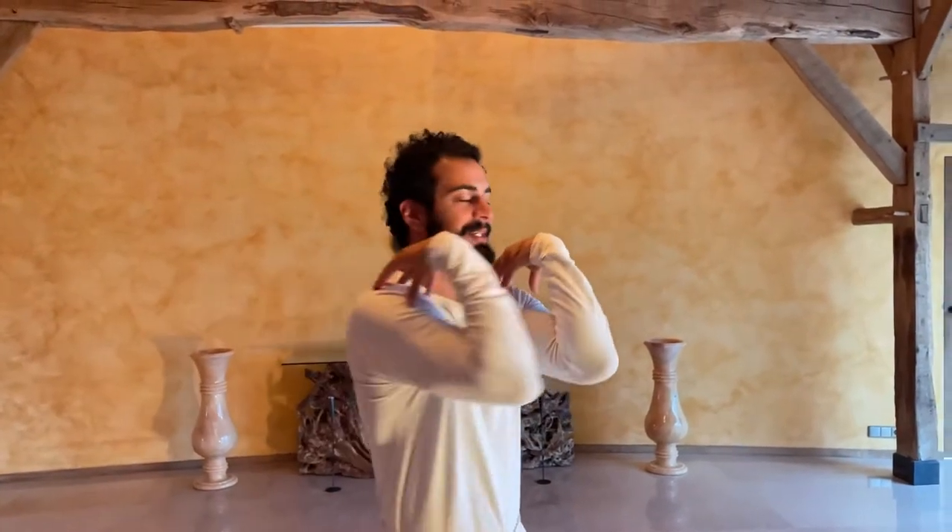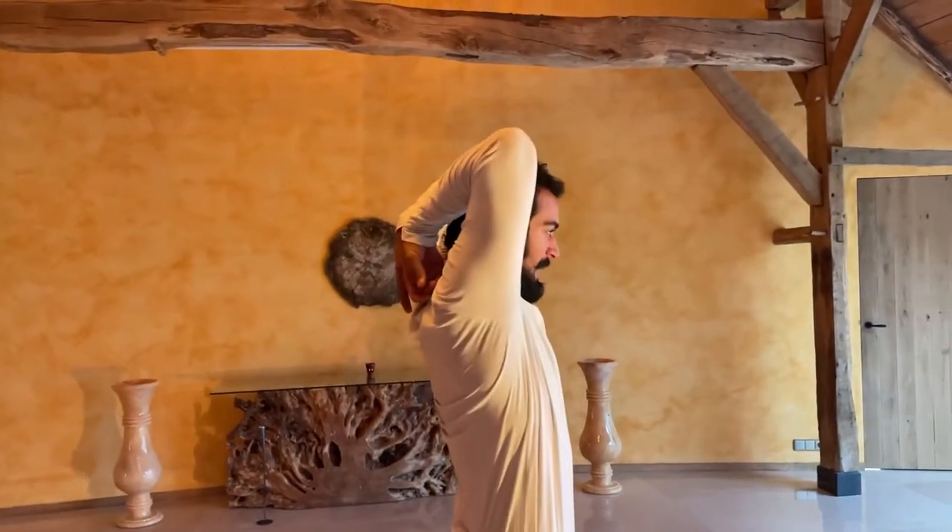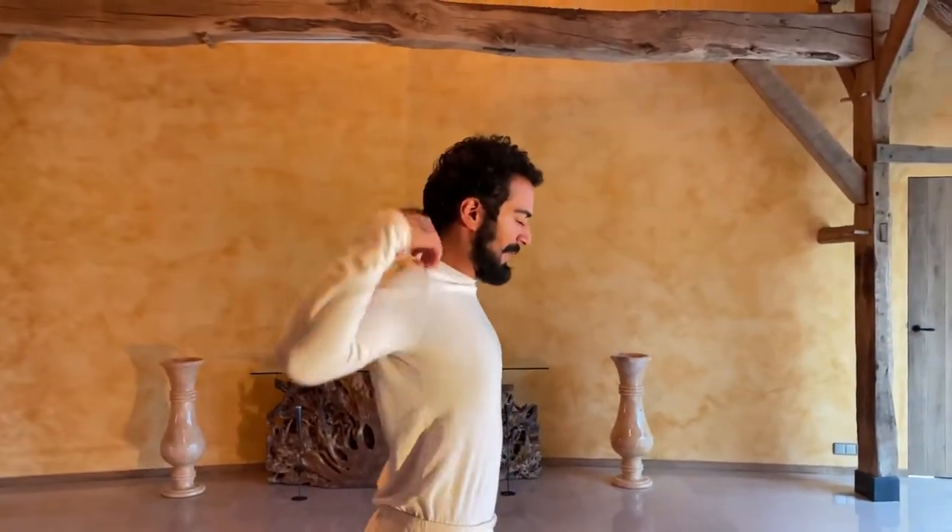Place your fingertips, elbows together. Inhale up, exhale down. Just come up and down.